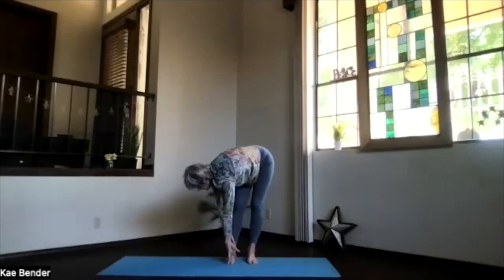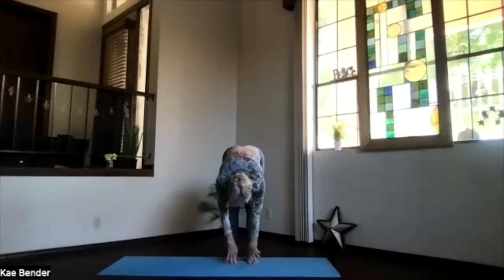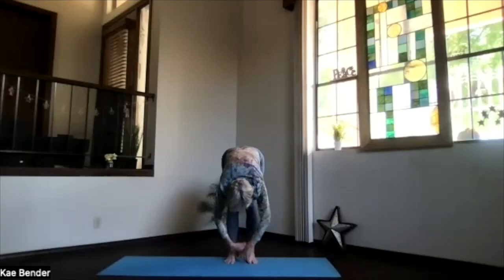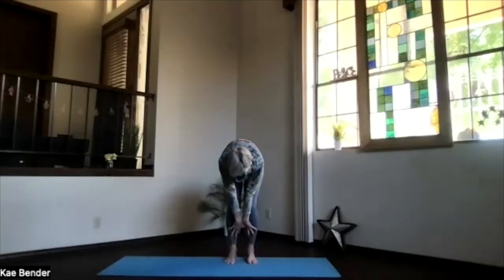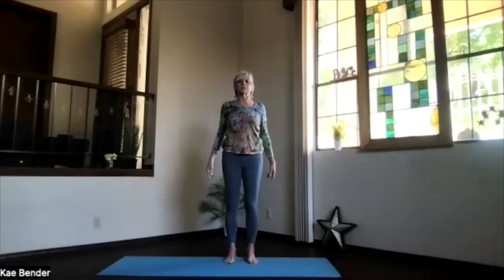And over to the other side. Keep that whole spine nice and long as you twist. And back to the center. Pull in a little deeper for more stretch if you love it. And then arms back to the front, knees slightly bent. And once more, work your way all the way up. Shoulders back and down a couple of times. And back into mountain pose. As you get into your mountain pose, take a moment. Remember that yoga focus inward, noticing how your body responds as we practice.